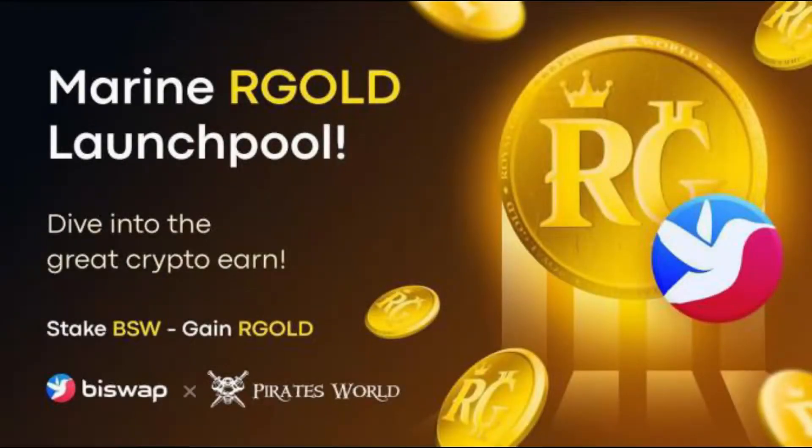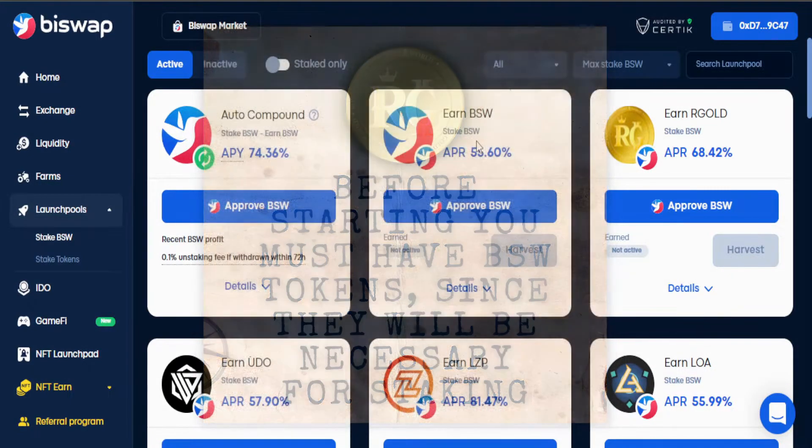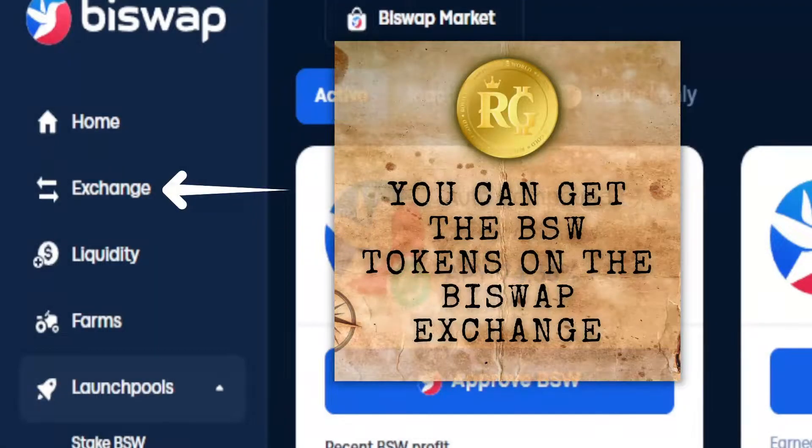Welcome pirates to this tutorial. Before starting you must have VSW tokens since they will be necessary for staking. You can get the VSW tokens on the Byswap exchange.